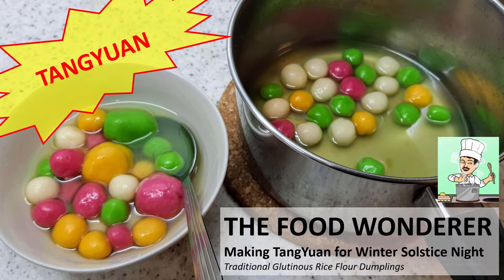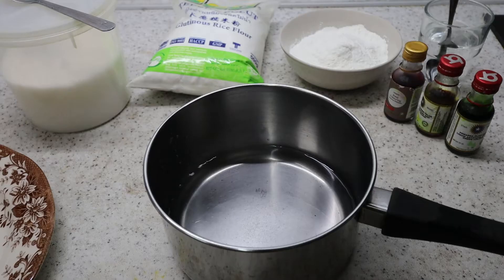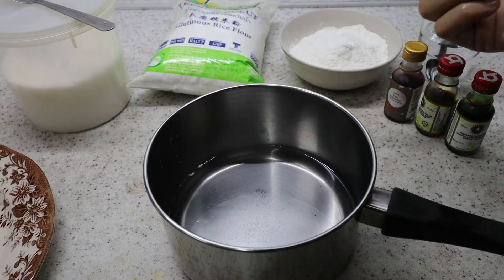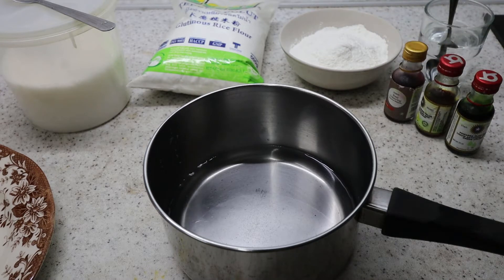Hey everyone, welcome back to another cooking video. Today, the 21st of December is actually winter solstice day. And for the Chinese community, we make a very special glutinous rice dumpling ball, or we actually call it in Chinese Tang Yuan. Now this is a very simple, very basic way to make it — there are more complicated ways to make it.